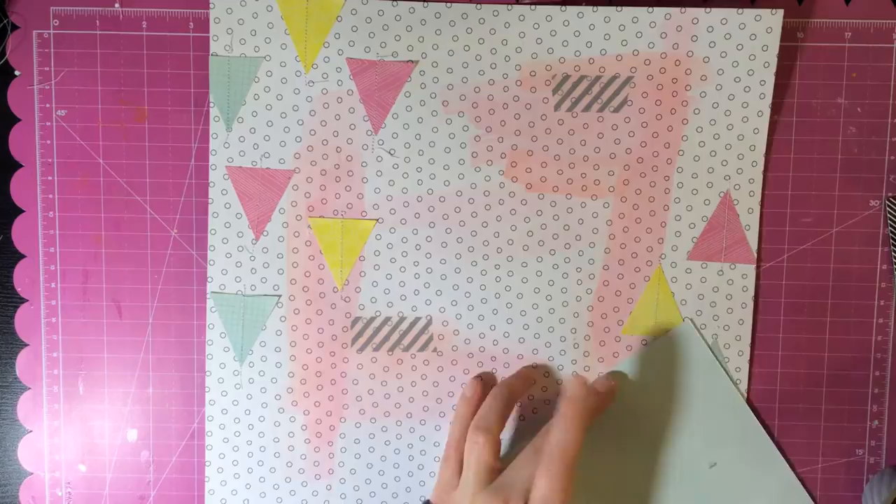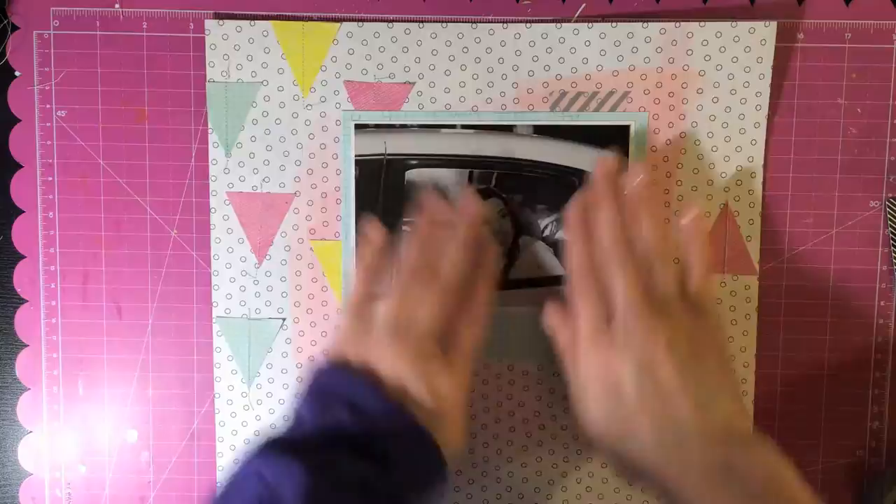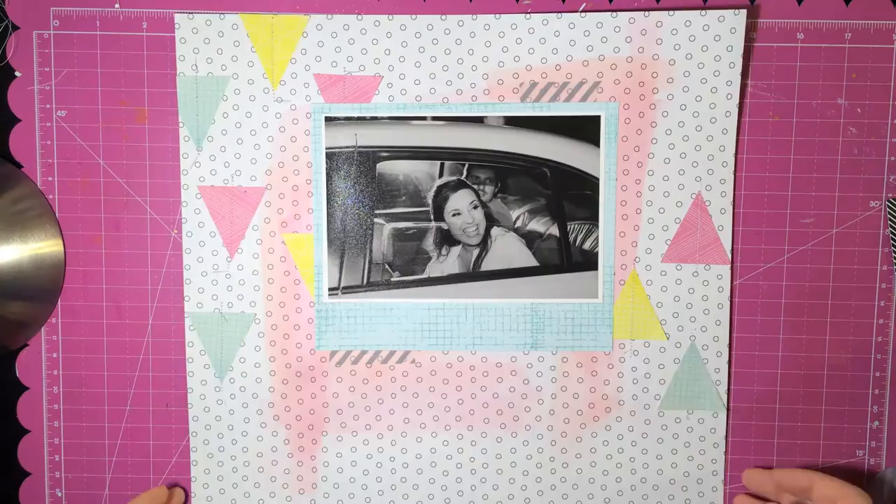Sorry you guys don't get to see the sewing because I don't have a little small sewing machine and it would just be really complicated to try to film that.